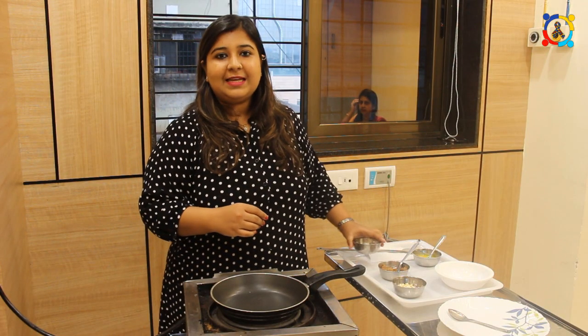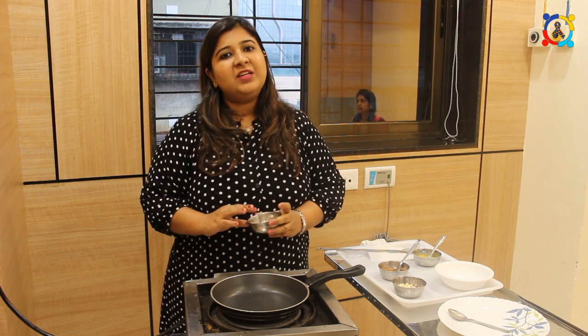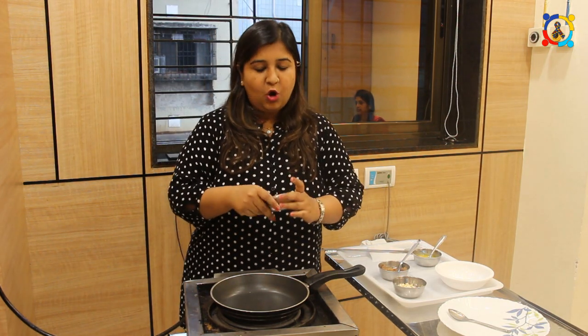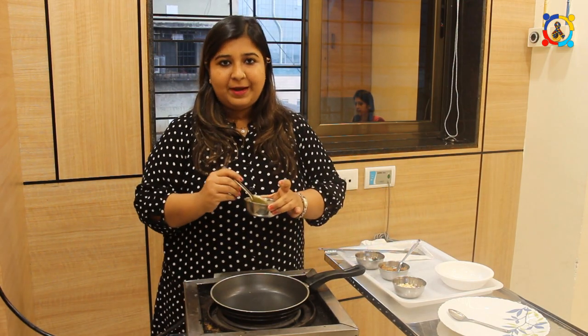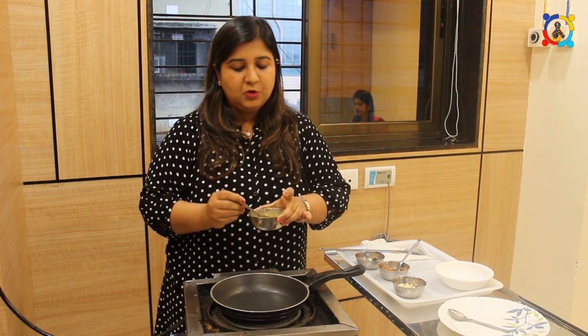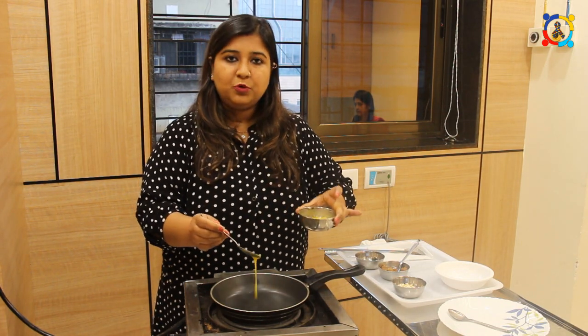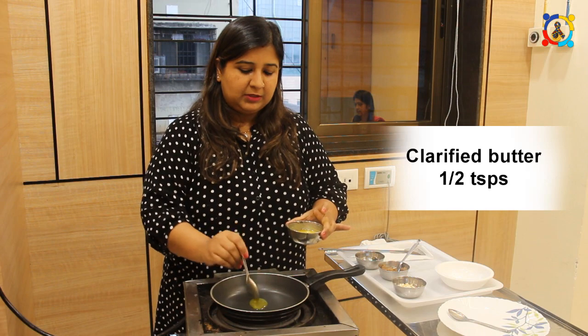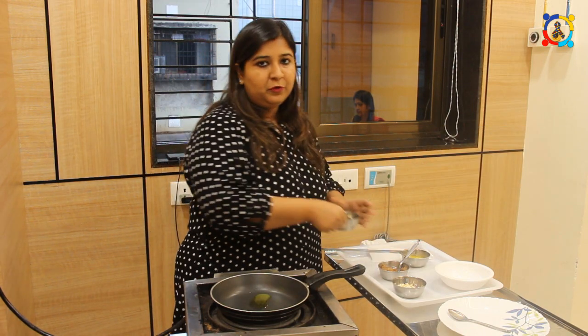So now we are going to make the dates with dry fruit toffee. Children usually crave chocolates, so this is an excellent alternative. What we have to do first is take clarified butter or oil — it's your option. Just about half a teaspoon of clarified butter can be added into a pan, and then we can add any dry fruit we want.